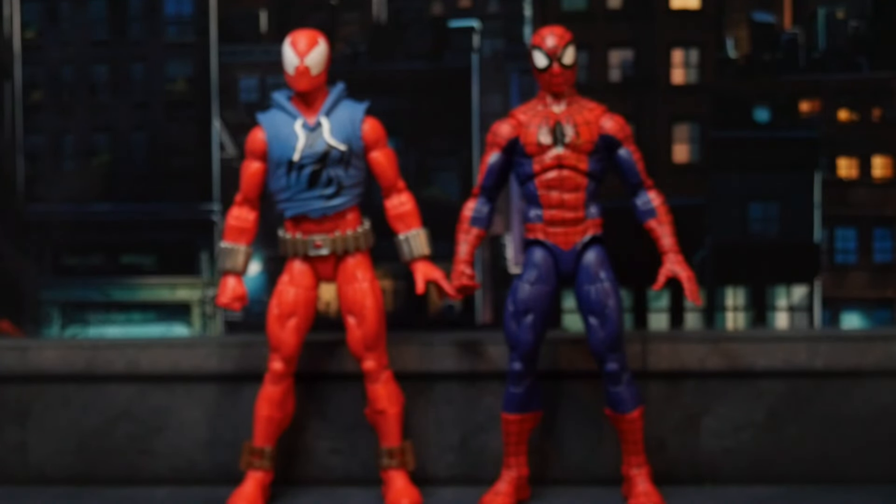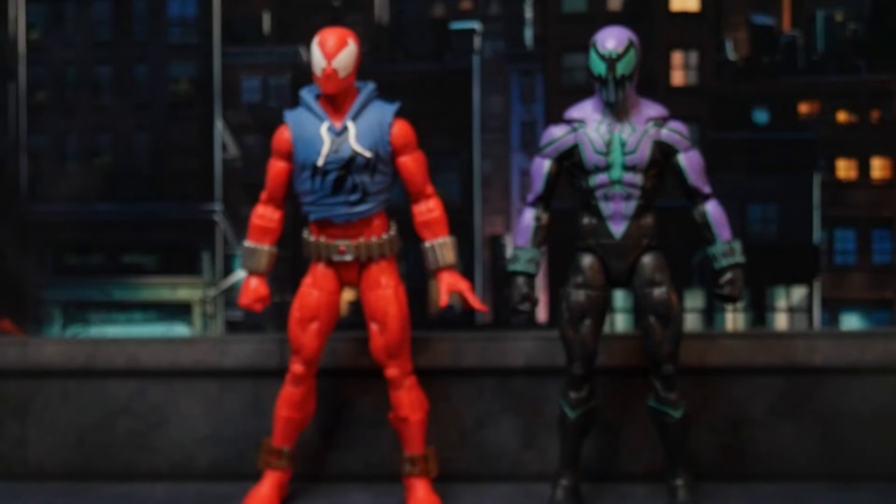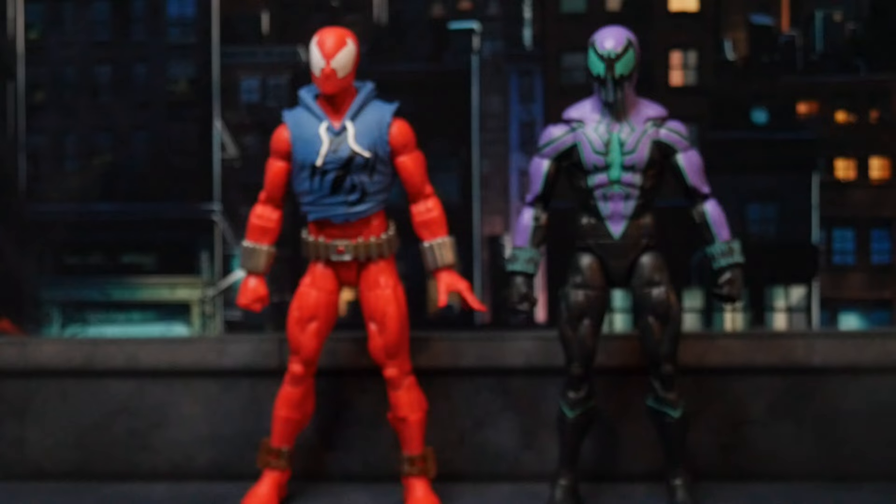Here's a shot of our Scarlet Spider along with the Renew Your Vows Spider-Man from the two-pack that also had the Mary Jane Spinnerette figure in it. And now we've got the Scarlet Spider alongside Ben Reilly Spider-Man, who's also on the Renew Your Vows buck. And here we have Scarlet Spider next to his current incarnation, Chasm — who is not on the Renew Your Vows buck; I believe that's the Spidey 2099 buck. Somebody let me know in the comments below.